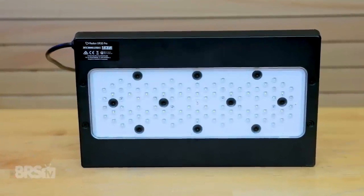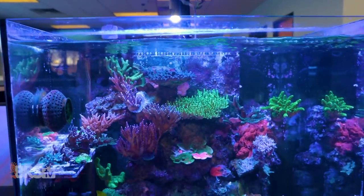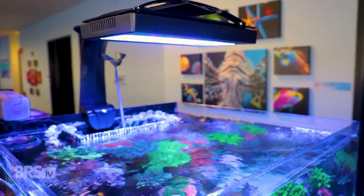This feeds directly into some of my overall thoughts about the Radeon G5 XR30 Pro. Although I would have hoped for a larger form factor fixture, I feel that spreading the LEDs in this fashion is a step in the right direction of achieving an LED lighting option that mimics the tried and true diffused and even spread of a T5 fixture. There is no mistaking the improved performance of the G5 Pro in terms of even spread — our height testing showed that we no longer need to mount it upwards of 12 inches to reduce the center hot spot and achieve ideal even spread, which is a huge win.